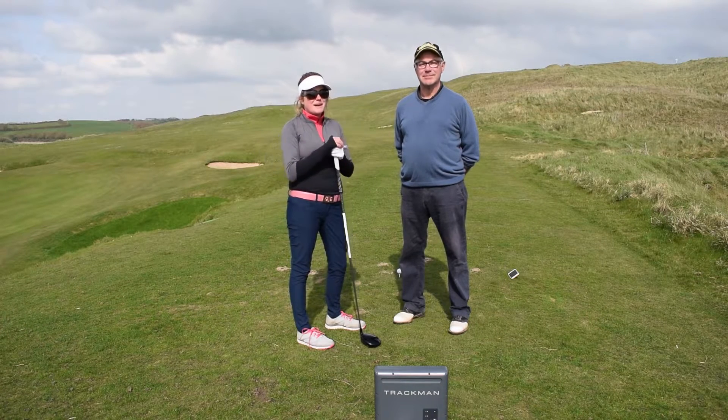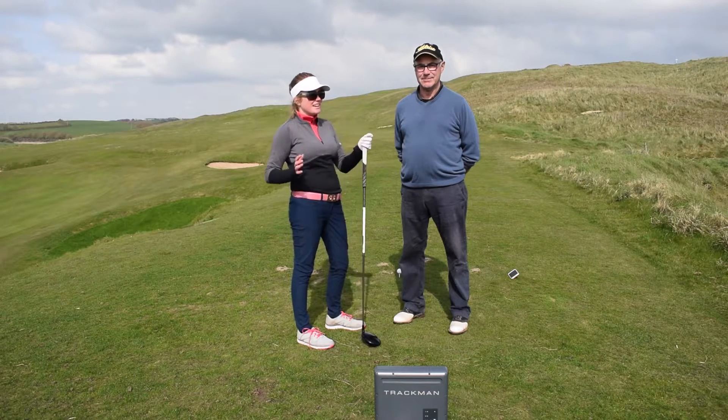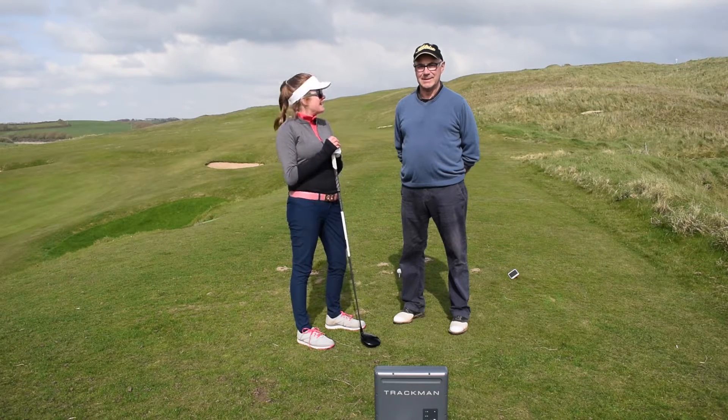I'm going to try and get the angle slightly steeper, then we'll have a look at Trackman and see how it reads, and then we're going to try a few bits out — try and get it on the angle of the up and see what happens then.